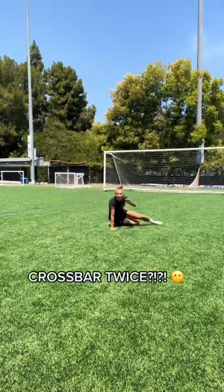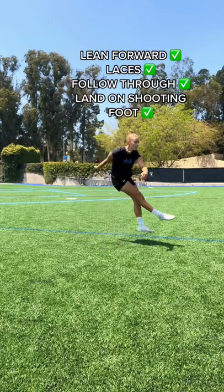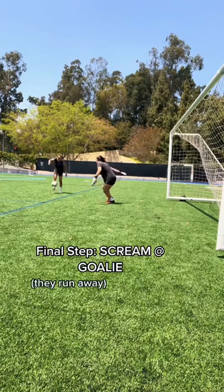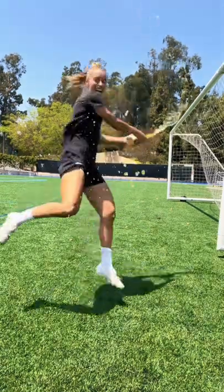Here I'm leaning forward, using my laces, and following through. If all else fails, just scream at the goalkeeper — that's how it's done. Don't forget to subscribe.